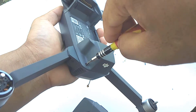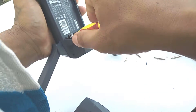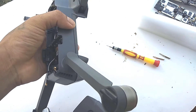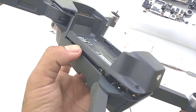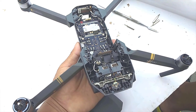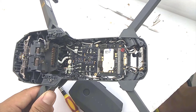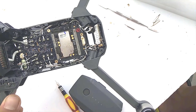Next, unscrew all the screws on the upper side of the drone. After that, open the upper casing gently with the help of some pry tools. Now gently remove the upper casing. As you can see, the circuit board on top is actually the flight control board. Just in case you get an ESC error after crash landing or some other reason, this is the board you want to change or replace.